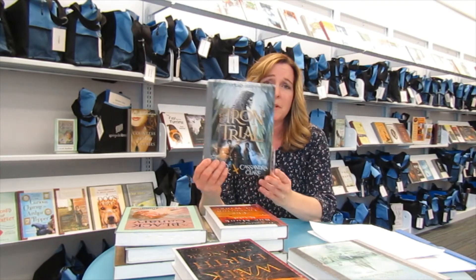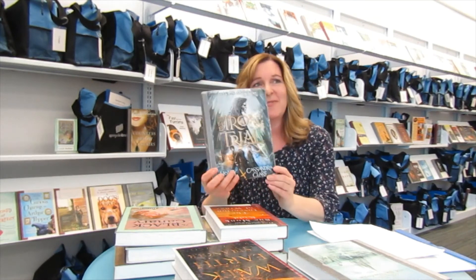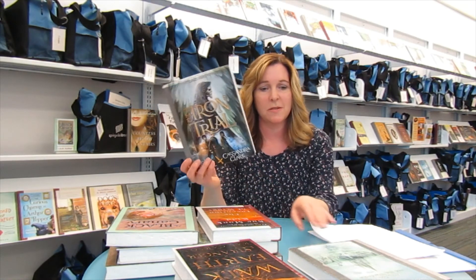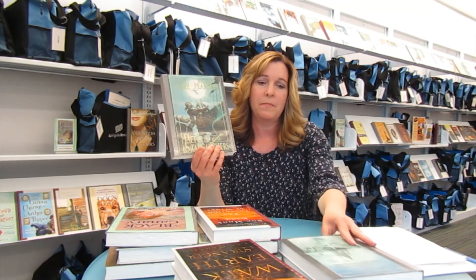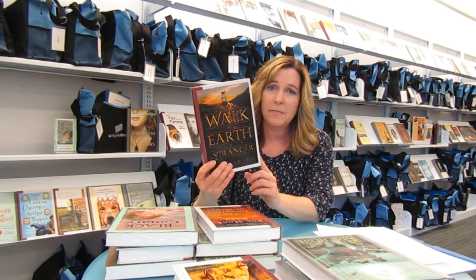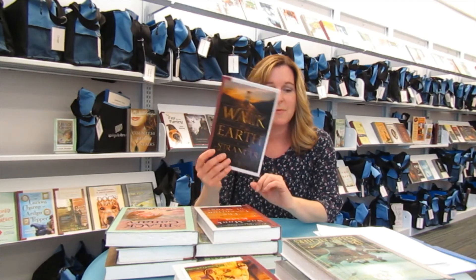Wouldn't it be fun to have a family book club that you could all read together? We've got some really good children's titles. The first one is The Iron Trial — it's a fantasy book with a lot of magic, and if you like Harry Potter you would really enjoy this one. Or why not The Lion, the Witch, and the Wardrobe? And also Peter and the Starcatchers, which is a Peter Pan story. We also have some great teen ones — Walk on Earth is Stranger is set in the Gold Rush time period and is about a young woman with some powerful and dangerous gifts, which makes it a really exciting story.